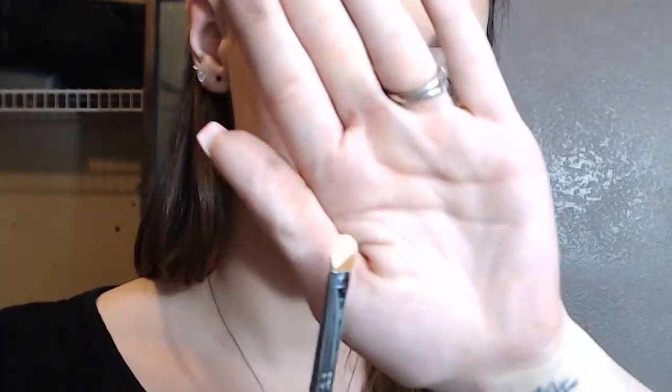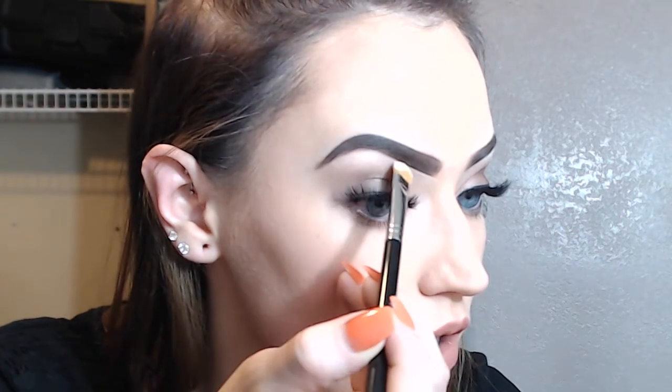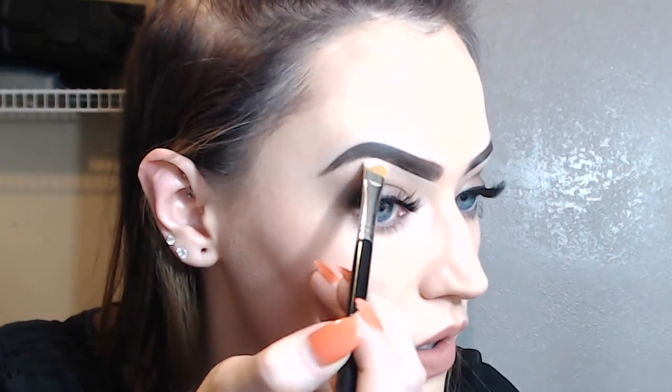And another thing is I use a really stiff brush, and that will help to just get my lines really crisp and even. So I'm just going to get a little bit of that concealer on my brush and go all along the bottom edge.